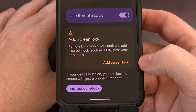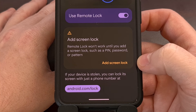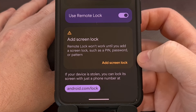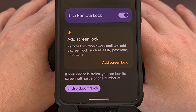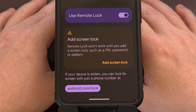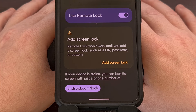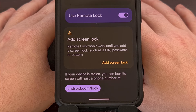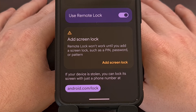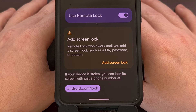You'll be told that you need to add a screen lock if you do not have one set up yet, and you will also need to verify your phone number before you can use the feature. Finally, you will need to set up a PIN or password for your security challenge so that you can remotely lock your phone without needing to know your Google password.